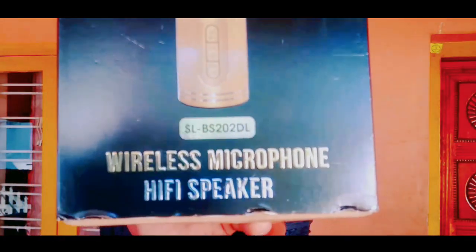This is the unboxing. This is the wireless microphone. Hi-Fi speaker. This is the barcode.